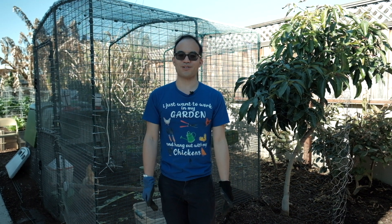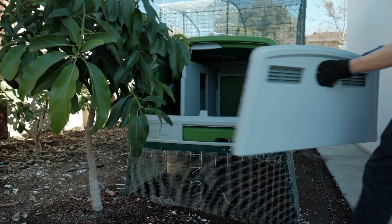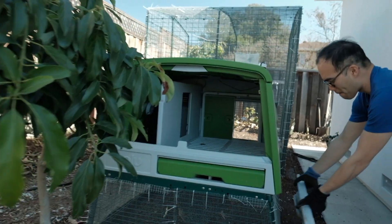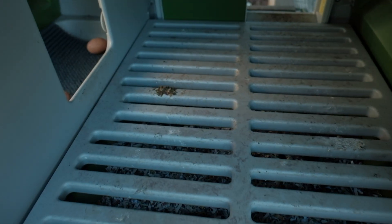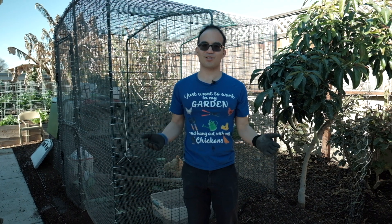Welcome to another episode of Practical Organic Living. In today's episode, I'm going to show you how to clean the Omlet Eglu Cube. There are two things you have to clean in the Omlet Eglu Cube: the roosting area as well as the nesting box. So come along as I show you how quick and easy it is to clean this.